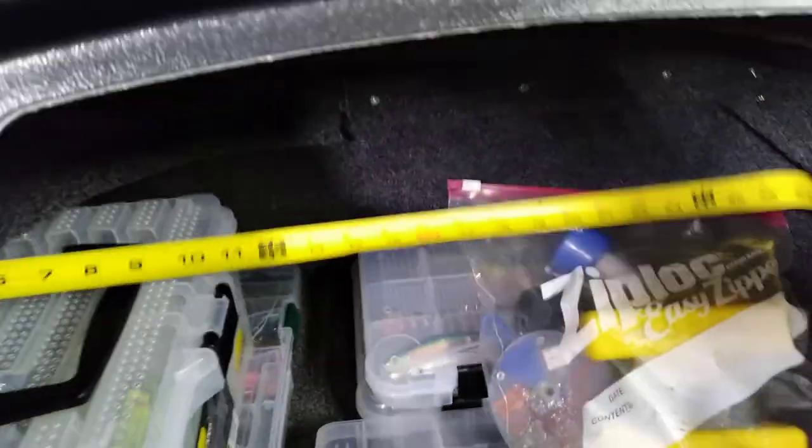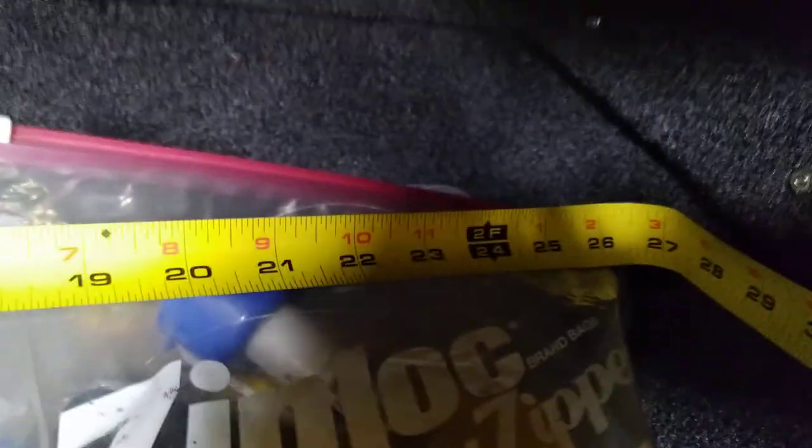And give you an idea on the depth here — about 15 inches. The internal measurement of the width — I've got a lot of stuff in here so bear with me. We're at nearly 28 inches in width, so well over two feet.